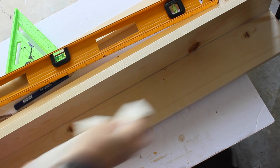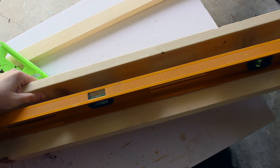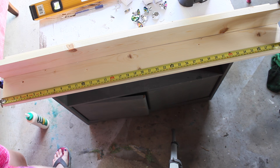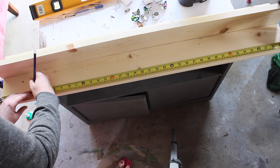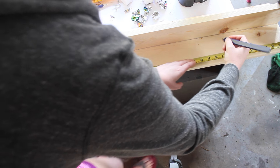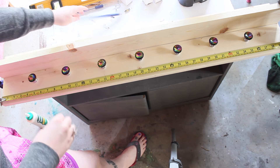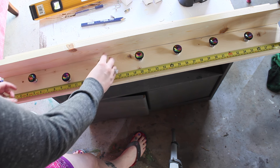Just make sure you go in and wipe off the excess. I'm making sure that my shelf is straight with a level. I know this is 40 inches and I'm going to mark it every five inches because that's where I want the hooks to go — five, ten, fifteen, twenty, twenty-five, thirty, thirty-five. Then I want to decide: do I want to put them all straight or do I want to kind of stagger them?